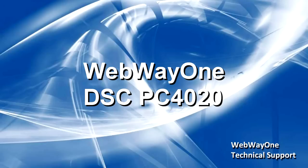Auto-take-on should have already been run. For more information on auto-take-on, please see the relevant video guide.